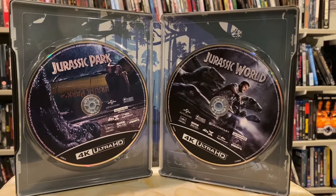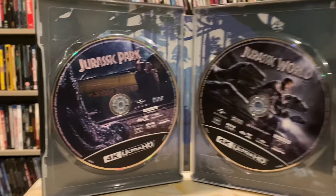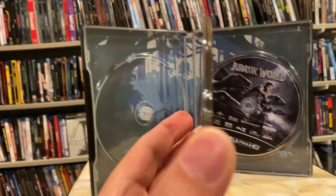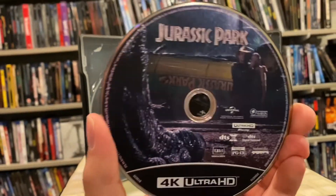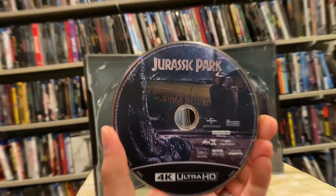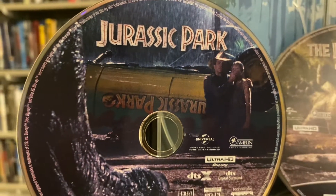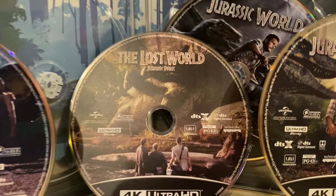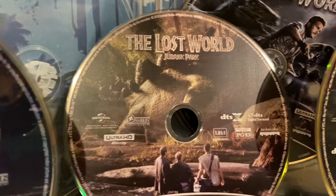It does not make sense to me at all. I took the discs out here and you can kind of see how thick that middle section is — it holds all three discs. I don't know why they decided to do it this way, but let's look at the artwork on the discs, because at least there's some art on these. The 4K format has actually been pretty decent when it comes to putting nice imagery on their discs.